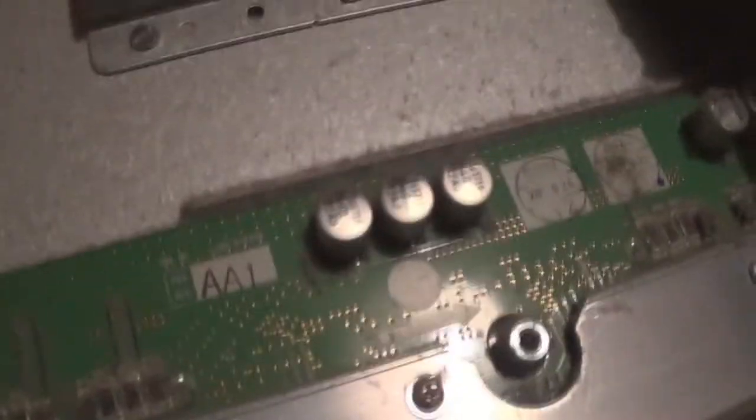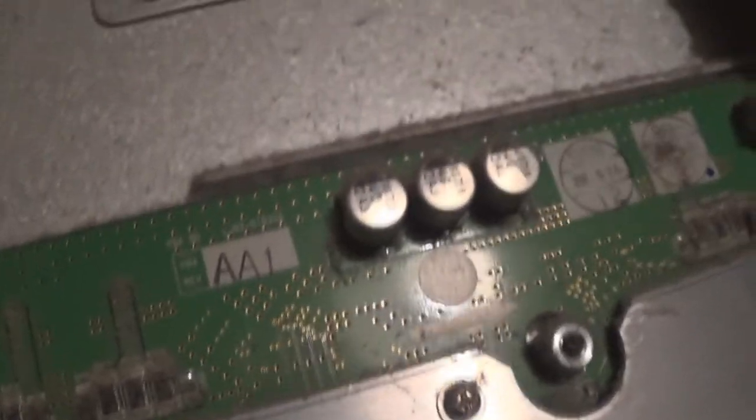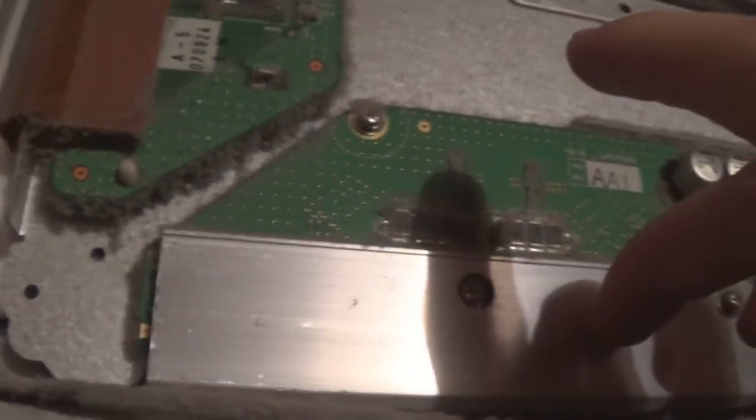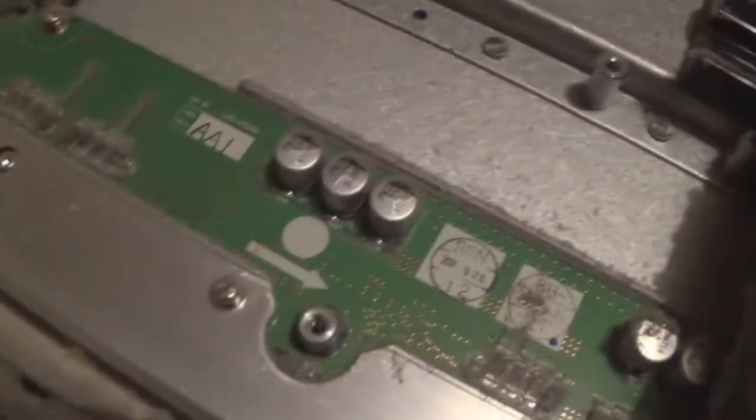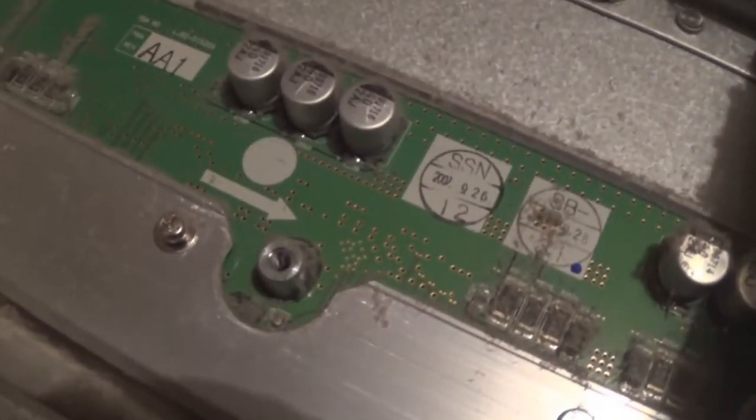These SMD caps on this E-buffer also look a bit bulged. But on this TV the actual address buffers aren't mounted to this card - you can detach them and replace them separately, which is good. But yeah, this thing is dusty. It's going to need a bit of work, but it's nothing I can't sort. I wonder how many hours this thing has on it to get a dust coat like that.